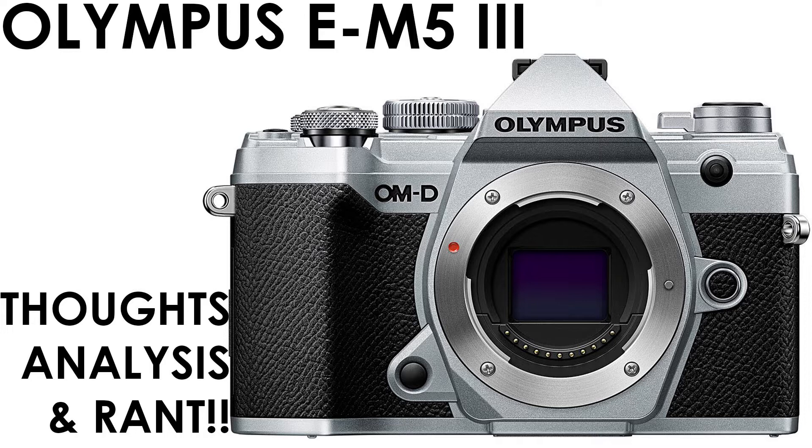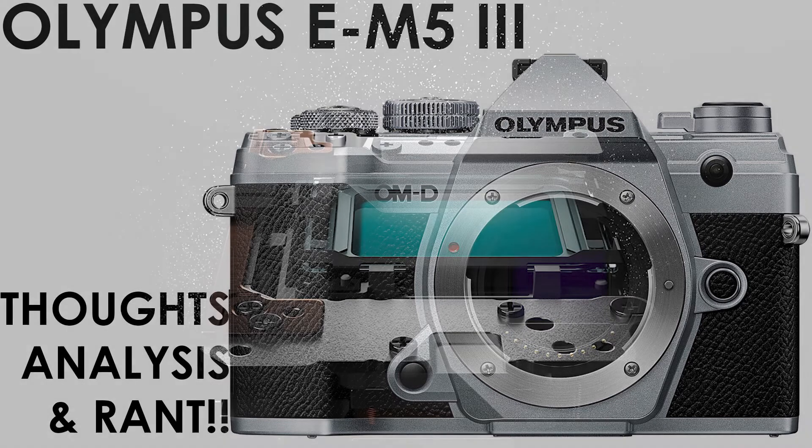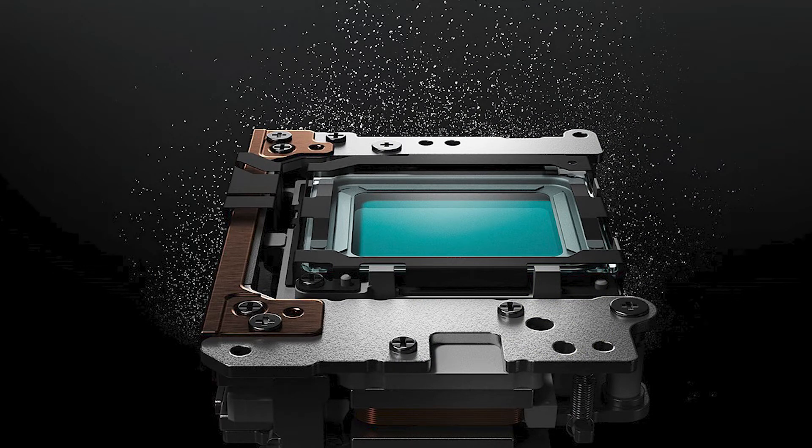Basically, this EM5 is long overdue. As you know, last year I got the EM5 Mark II because I thought the Mark III was going to come out that year. So it has been four years since the EM5 Mark II came out. I think this camera is long overdue and expensive for its specifications. It's sad to see the EM5 get treated this way, since the first edition EM5 came out it was such a popular camera that it made micro four thirds popular and mainstream.